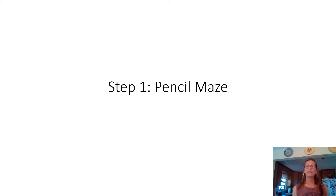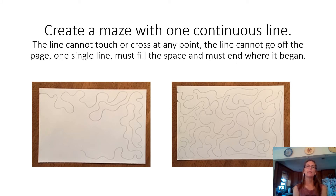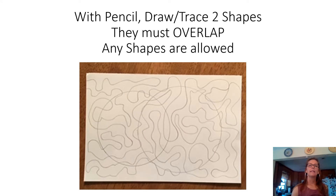First things first — grab a pencil and a piece of paper. You're going to create a maze using one continuous line. Start on one side of your paper and wind all over it, in and out. Do not touch the edges of your paper and do not overlap your line. Fill it all in, and then end right beside where you started — just like a real maze, starting and stopping in the same general area with a little space in between.